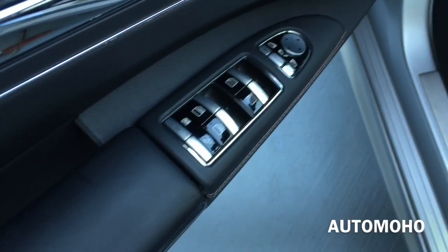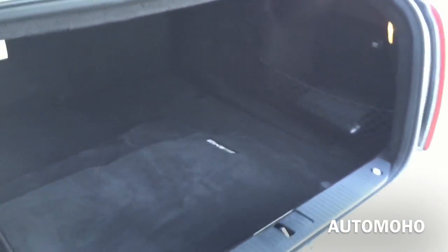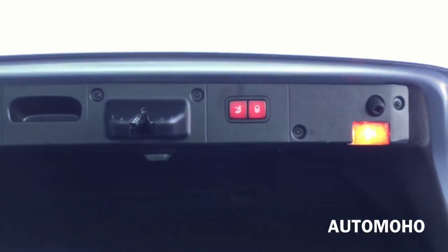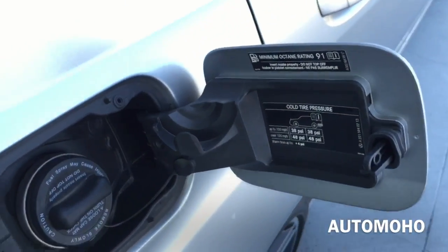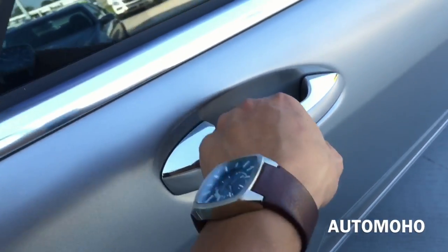Now let's pop the trunk and see how much cargo space it offers. The trunk in the 2013 S63 AMG offers a very generous amount of cargo space — 16 cubic feet of cargo space behind the rear seat, which is pretty decent for its class. There you also have the 12-volt power plug for the back. Down here you have your spare tire and tools, which could come in handy in case of an emergency. And there you have the automatic close button. The gas cap is located on the passenger side — just push it in to open — and it requires premium unleaded fuel only, holding approximately 23.8 gallons of fuel.